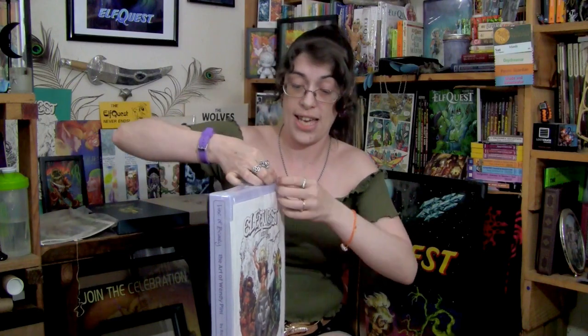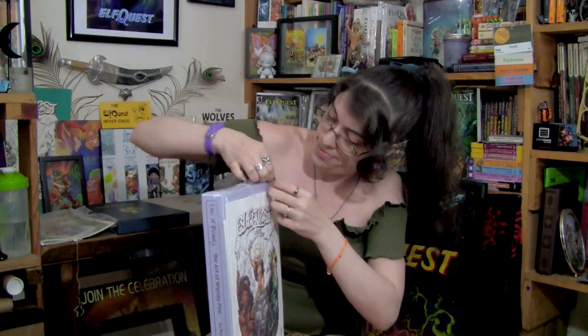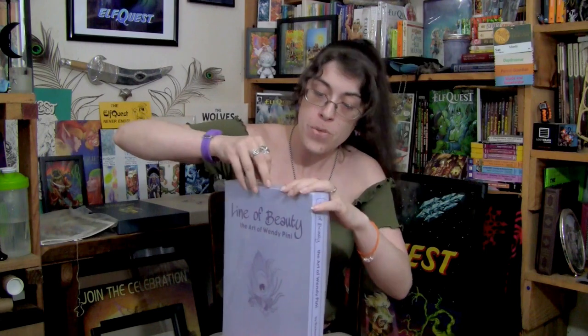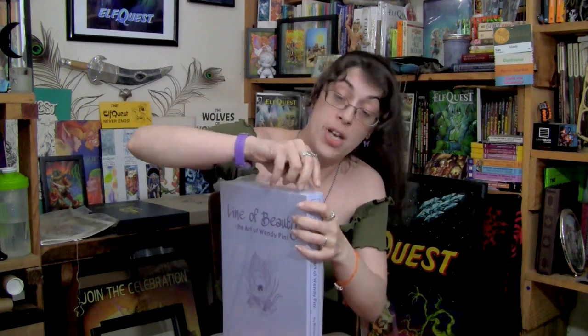I am going to take it out of the packaging. I know most collectors are probably sitting there going, 'No! Leave it in the packaging!' I'm sorry — I'm not one of those types of collectors. I'm one that has to carefully rip it open and have it in my hands. Plus, this is just the outer packaging, so it's not that important.